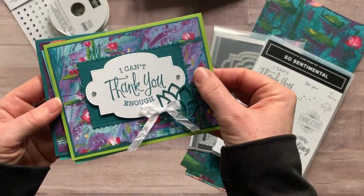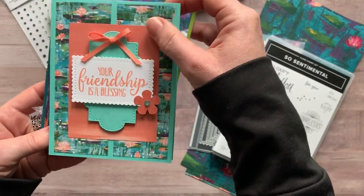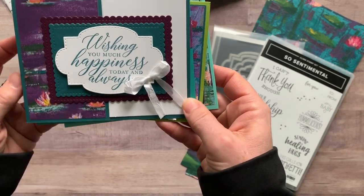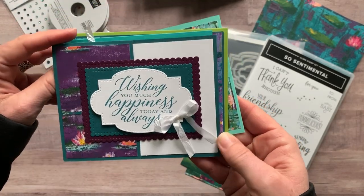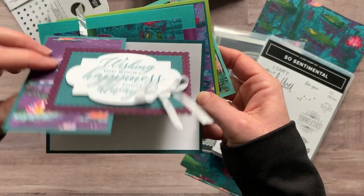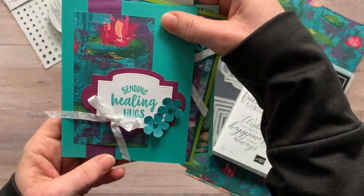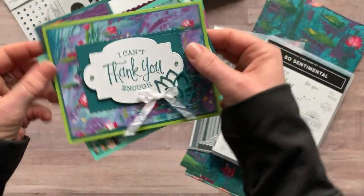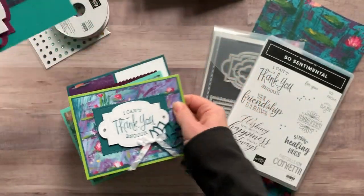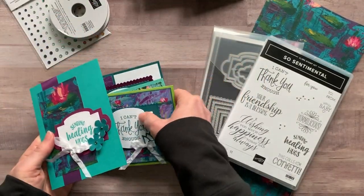We've got this first one that says I can't thank you enough, and then we've got this one that says your friendship is a blessing. Wishing you much happiness today and always — and I have to show you how this one opens up because it's a little tricky how that one opens. And then the last one is sending healing hugs. You'll get all the parts and pieces to make two of each of these. I did decorate the inside of a couple of them, just so you can see the insides as well.